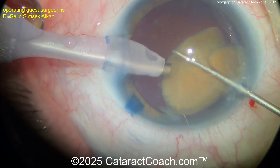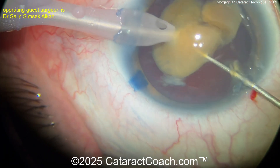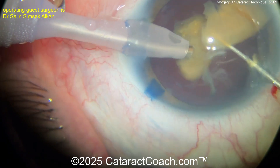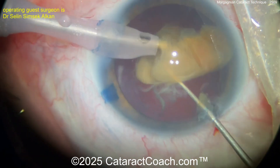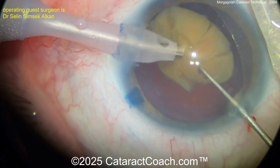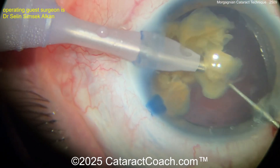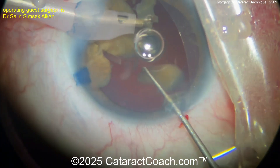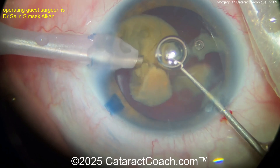Buzzing in again with the phaco probe. Bring that piece — there you go. Buzzing again, get the chopper behind it. Break that thing up. Chip, chop, flip, flop — get that thing aspirated down. As I say, wolf it down. Now pieces are coming out nice and easy. This is not a tough case, but you just got to know how to do it.